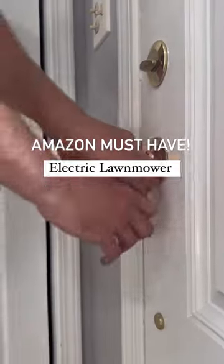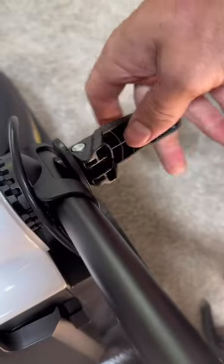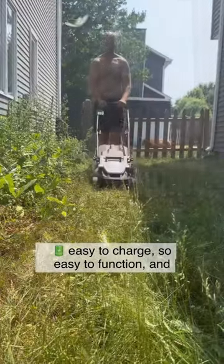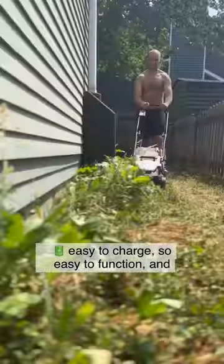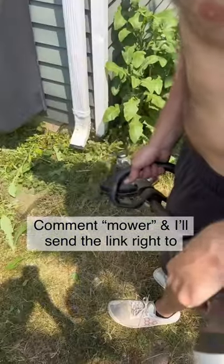My husband refused to buy an actual lawnmower and we've been using this manual one for years, so I thought it was about time to surprise him with an electric one. It's super easy to charge and function and it works really well. We also got the weed whacker to go along with it.